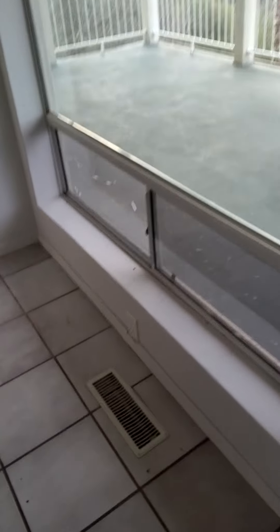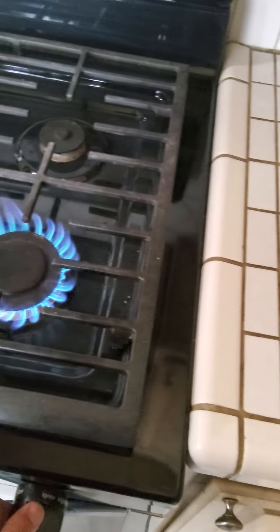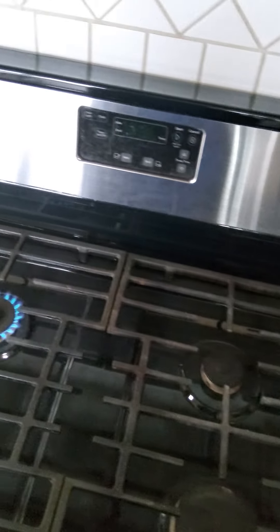You need smoke detectors here. There's broken glass and broken glaze over here. I was able to get a little bit of propane to light up the stove and the oven - as you can see, I got it going.